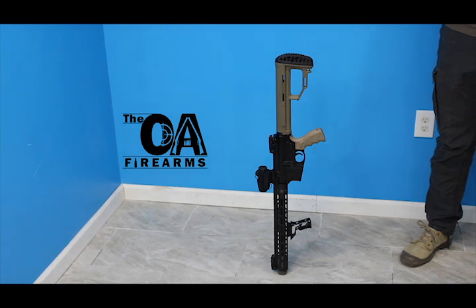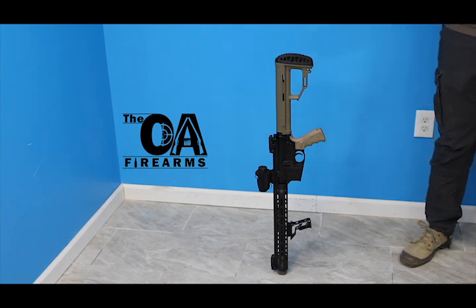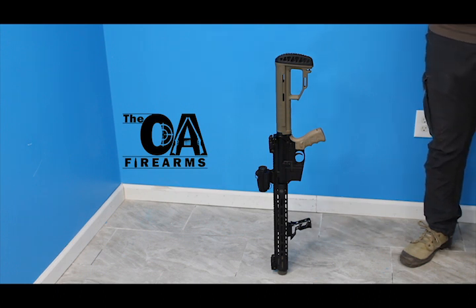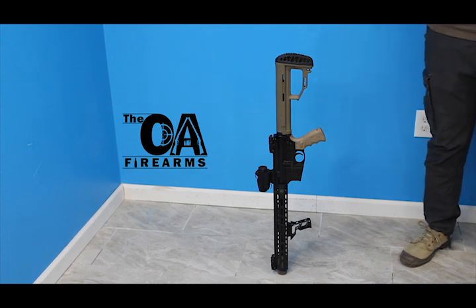So guys out there, if you feel like doing the same thing or matching up with this challenge, just post a video of your firearm standing on this muzzle or maybe on this stock in the comment section. We'll be happy to share those with our friends and we'll have to make some comments of our own on those videos as well. Again, I'm GS380 with VOA Firearms. Please like and subscribe to our channel.